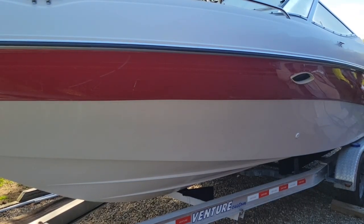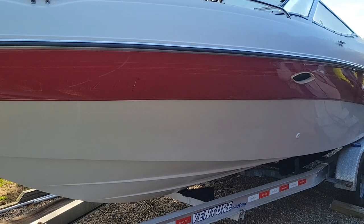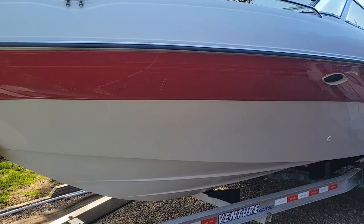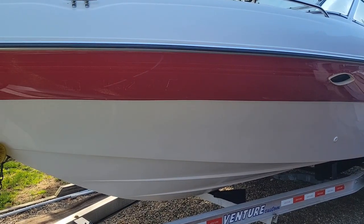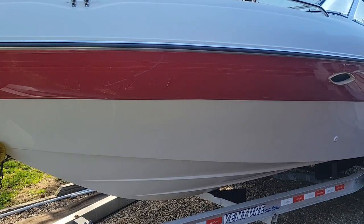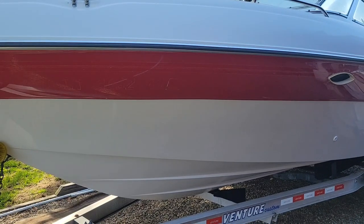Welcome to Doug Dust Stuff. I'm Doug and today we're doing a Four Winds 240 Horizon 1997. The other day we took off all the decals off the boat all the way around and it left us with a little bit of a mess. So today we're gonna use some acetone and some towels, wipe down all of the decal area, and then we're gonna get to compounding and waxing hopefully.